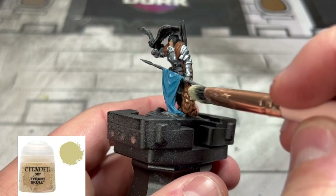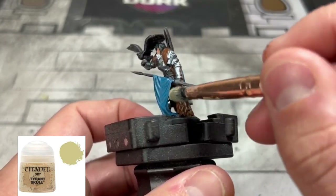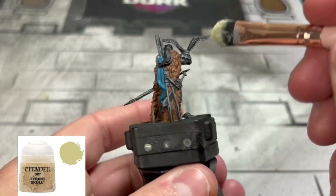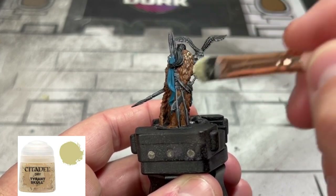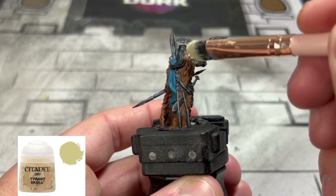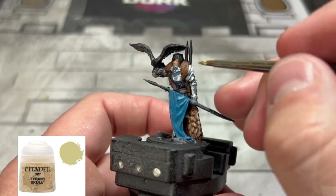Next we're going to use a little bit of a dry brush — some Tyrant Skull. I used two different dry brushes, and you can see in the frame that I had to smudge some off real quick because I got too much on. You don't want too much. What this is going to do is create a nice variant, and then we're going to use some Agrax Earth Shade in a while — it's going to create that nice tone.